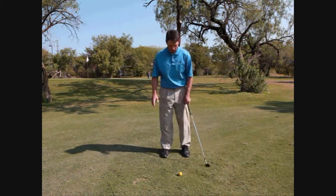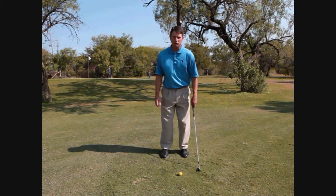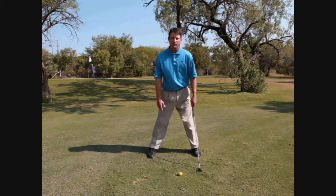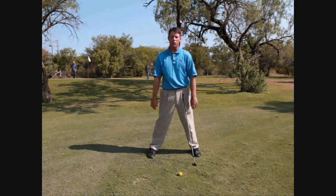If your stance is very narrow there's a good chance that when you swing you might sway too much or actually fall off balance. And if your stance is much too wide, it's hard to really move your weight around because you're centered over too wide of a stance.